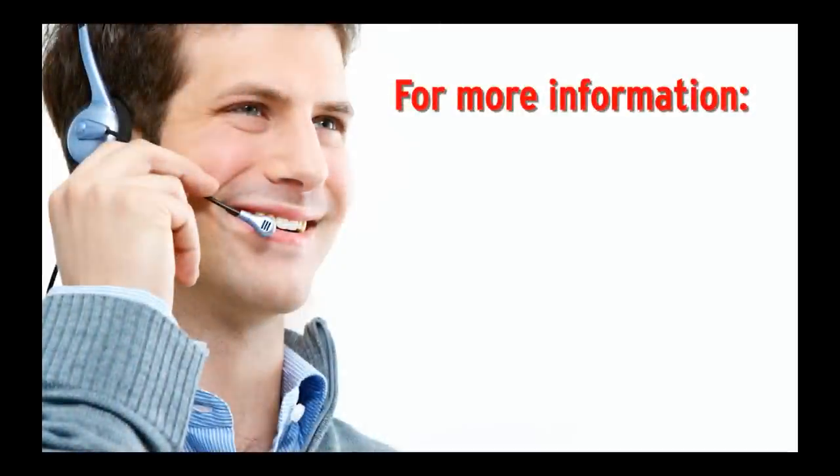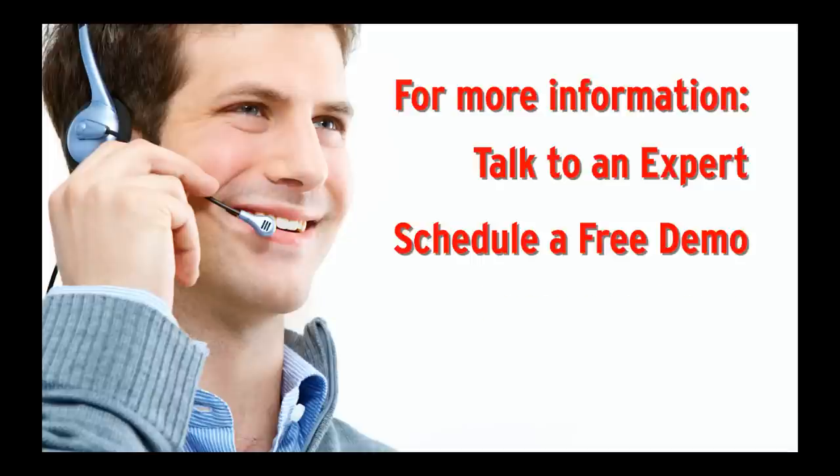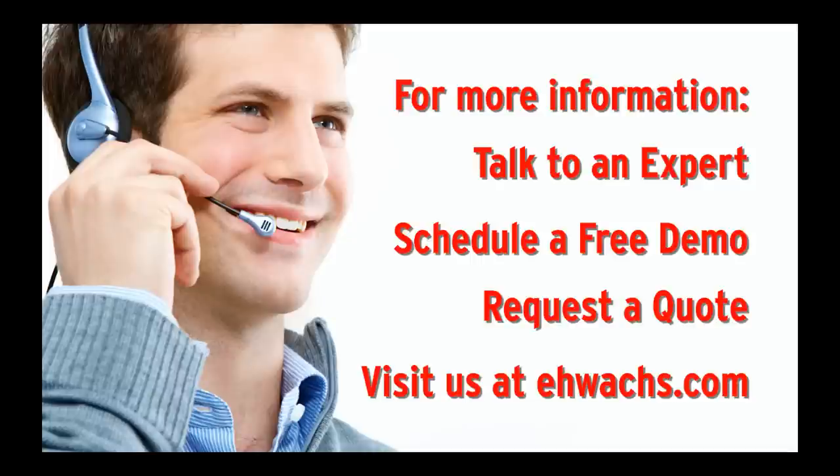For more information, talk to an expert, schedule a free demo, request a quote, or visit us at ehwoks.com.